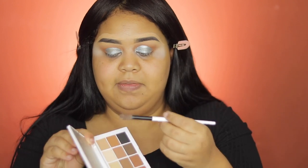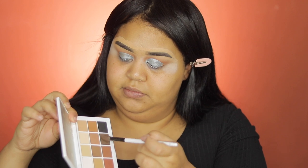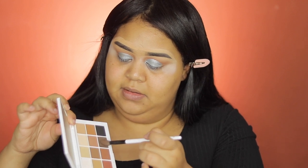Going back again with the Master Matte, I'm going to grab the brown shade right here and dip the end of the eyes.